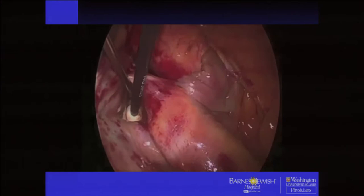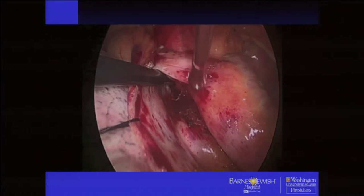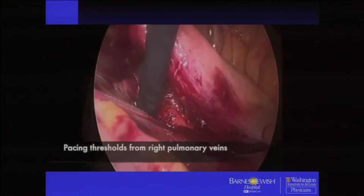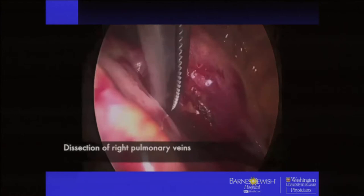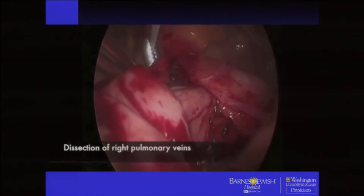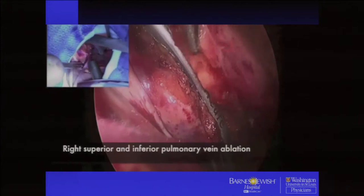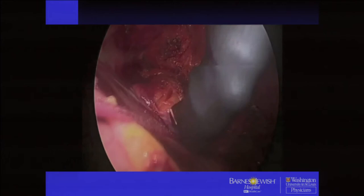We dissect the fat, make the space between the superior pulmonary vein and the right pulmonary artery, and dissect into the transverse sinus. Then we obtain pacing thresholds from the right pulmonary veins and cardiovert them into sinus. We use a renal pedicle clamp — it's a lot cheaper and works just as well as a lighted dissector. We put an umbilical tape around the veins and try to get as big a cuff of the atrium as possible. We ablate twice in the same spot until we get less than 10 seconds, then do a set of three around the pulmonary veins, and confirm isolation by pacing.